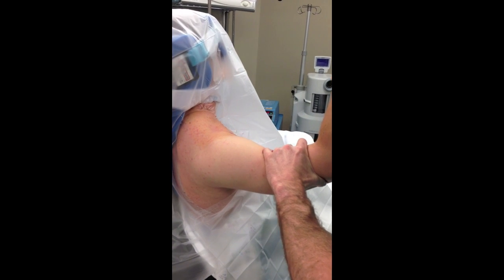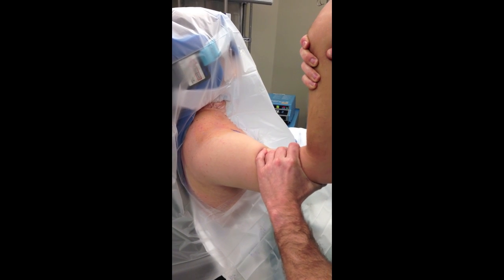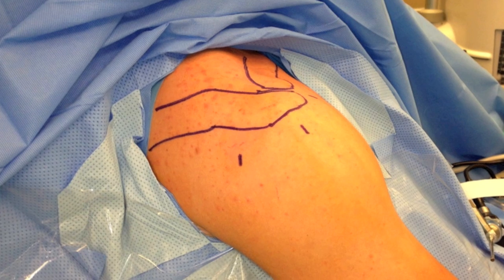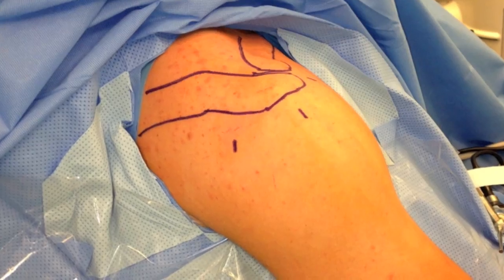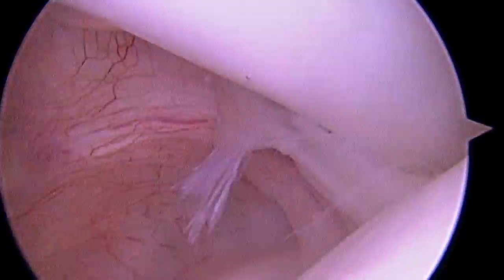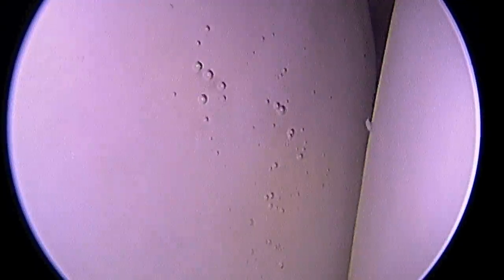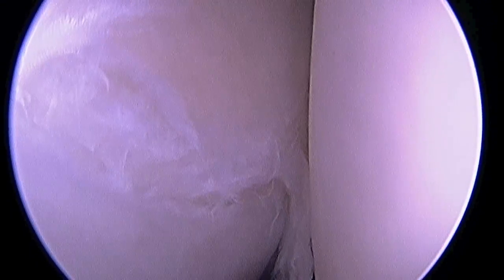So here we are at surgery with the patient asleep. You can see on my examination under anesthesia how the ball of the shoulder slides easily out of the socket. With the patient prepped, here you see the three portals that we're going to use to perform this surgery. Now, first we're looking from posterior to anterior, or towards the front of the shoulder. There you see the subscapularis tendon, the biceps tendon above us, and then some of the rotator cuff. The ball of the shoulder is to my right, the cup of the shoulder is to my left. And there you see a wisp of frayed tissue. It's very difficult to visualize the posterior labrum when looking from posterior because the camera is right on top of the tear.